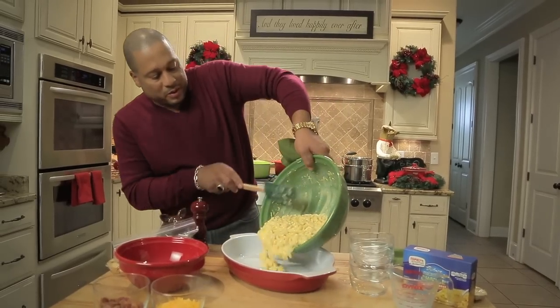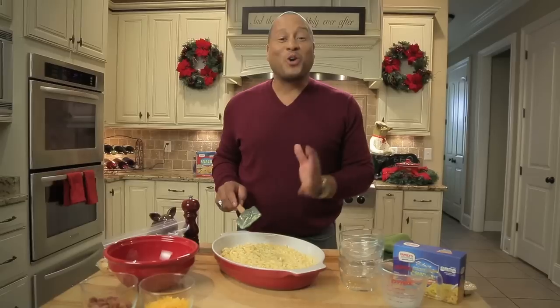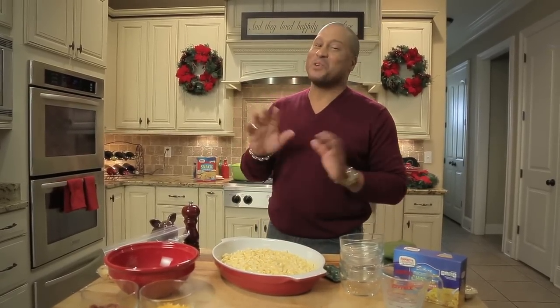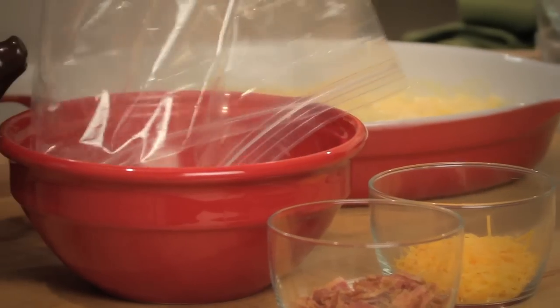And we're just going to pour it in. Now, you could pop this in the oven just like it is, but y'all know me — I've got to turn it up a notch. So we're going to add a topping. I've got my Family Gourmet crackers here, one sleeve that has been crumbled up.